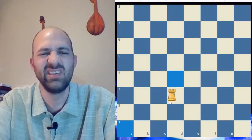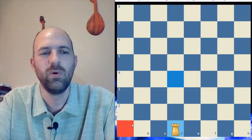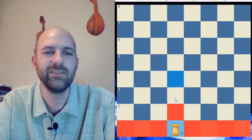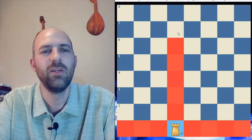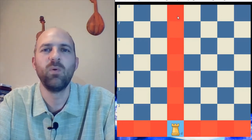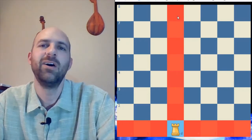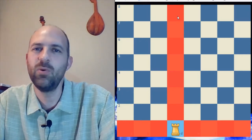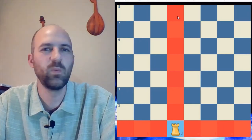Let's try it just at the edge. Counting again: fourteen. So the rook has the same number of moves and controls the same number of squares no matter where it is on the board.